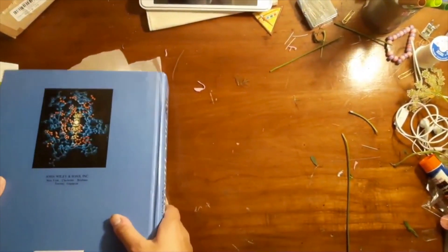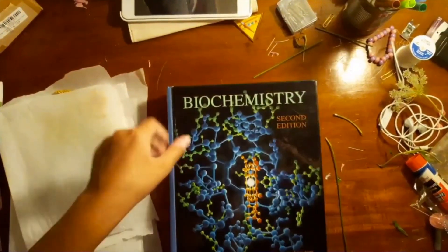Now you just have to wait about two weeks, and don't open the book or else it will dry.